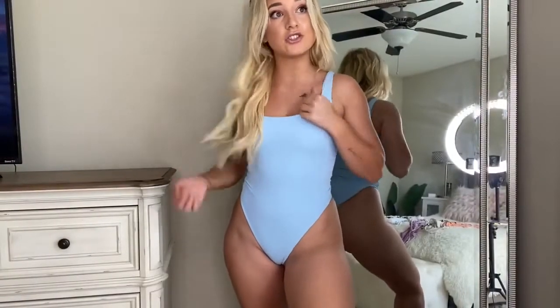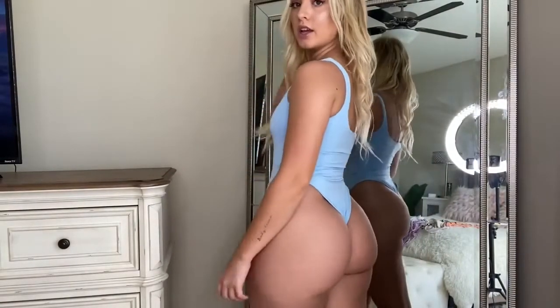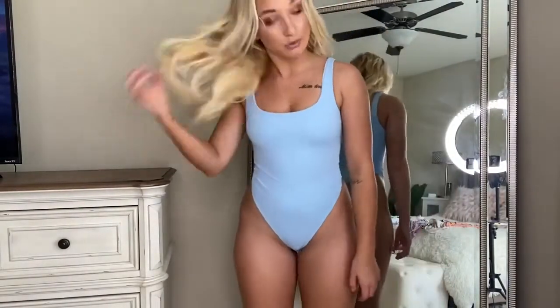This is a ribbed cami string bikini — it makes me look super tan, and I love the color. It's just so simple and it really does accentuate my hips. This is what the back looks like. I love this color, it's so cute.